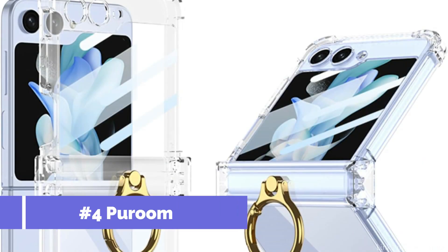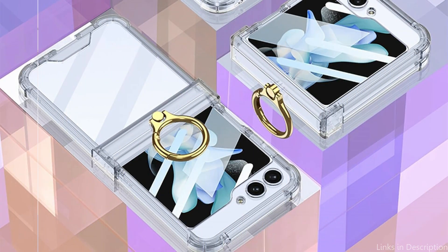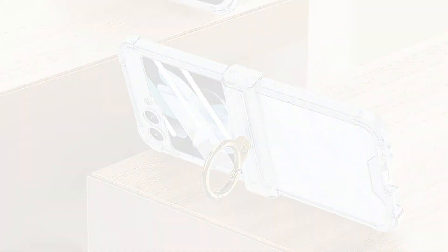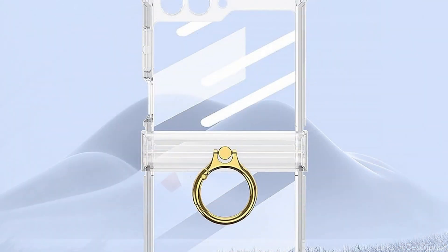On number four, we have the Purun Case. Looking for a case with a ring to protect your Samsung Galaxy Z Flip 5 in style and elegance? The Purun Case is a superb choice. Made of premium materials, it provides convenience and protection. The integrated metal ring holder provides a firm grip, a touch of elegance, and lowers the possibility of accidental falls. The ring holder can be readily adjusted to the ideal position thanks to its 360-degree rotation and 180-degree flip capabilities.